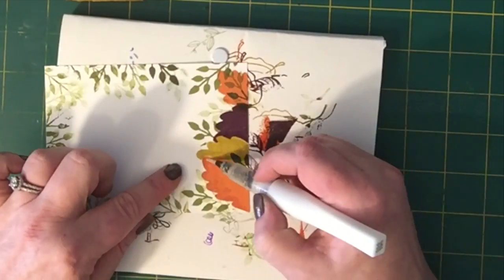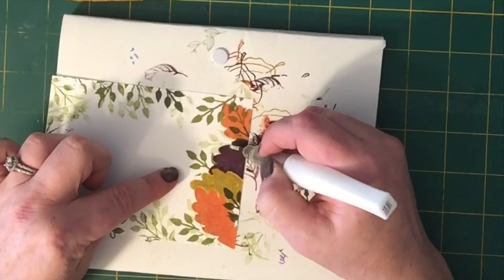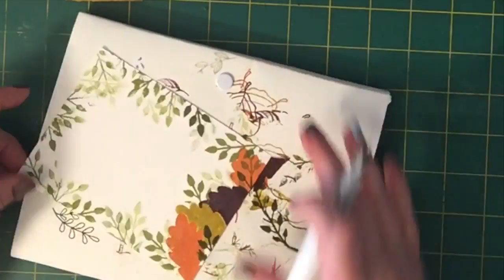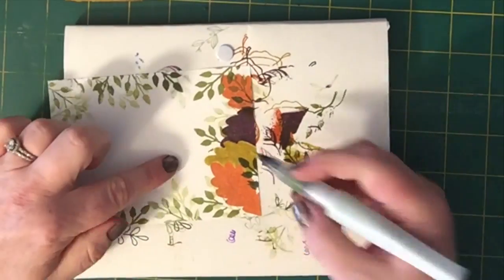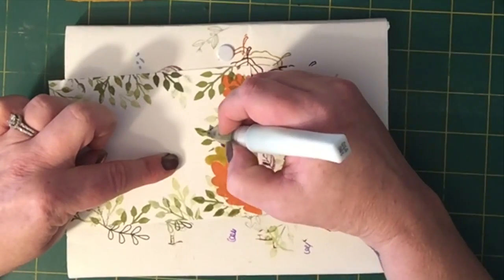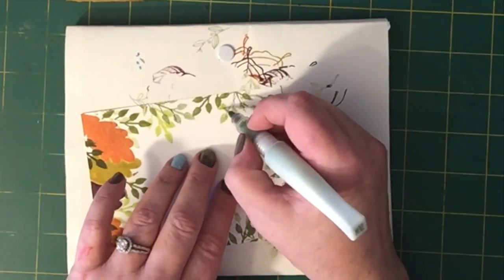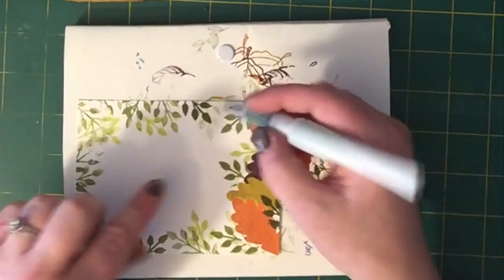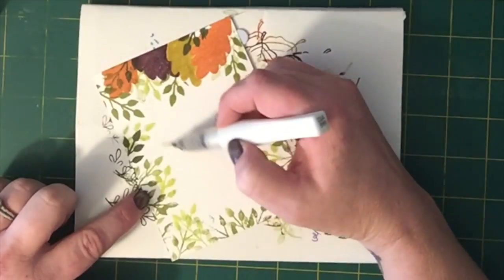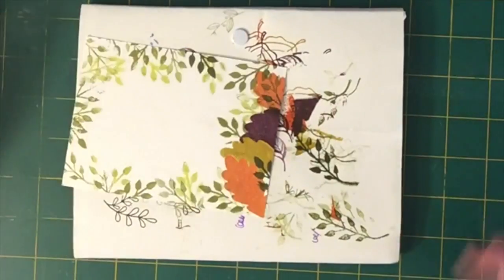Now I'm going to take my Wink of Stella clear and just randomly go in there — it just gives it a little bit of shine that I really like. Sometimes I can get really carried away with this. I've only noticed with the Blackberry Bliss that it'll pick up a little bit on the tip, but you can just wipe it right off. Now I have a light green Wink of Stella and I'm going to go over a little bit of the greenery, touching here and there, really concentrating on the second generation ones. I love these things. I'll also go back with the clear, randomly going all over the white area to give it a little shine.